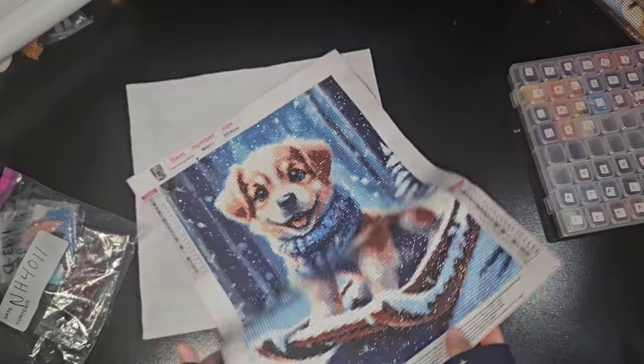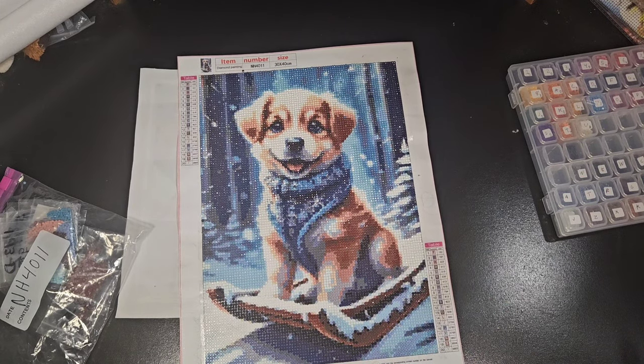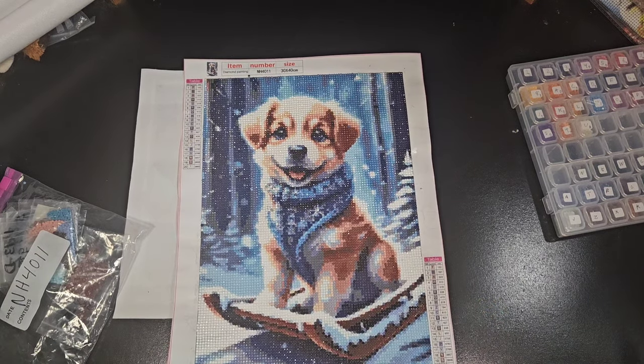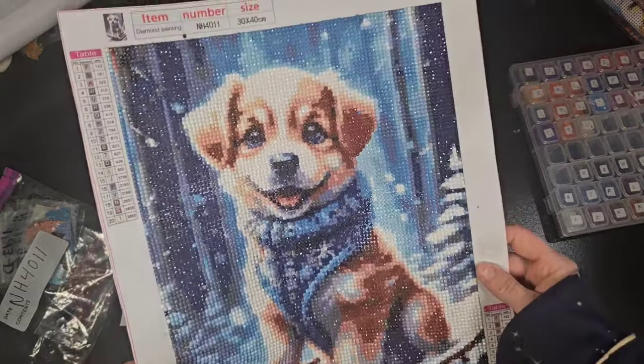The first one, the 30 by 40, is my mom's. She did this little sled dog — he's a cute little dog. I don't think she had any problems with it. It's a cute little guy and she got it done pretty quickly.